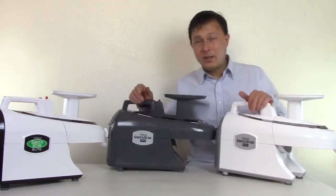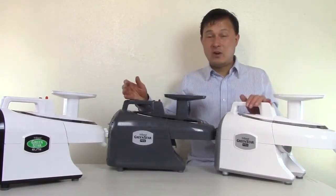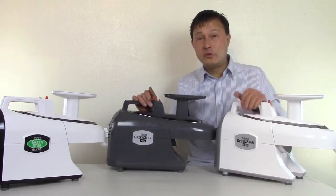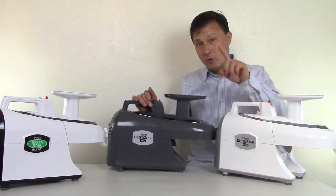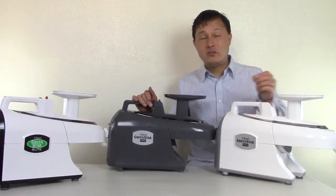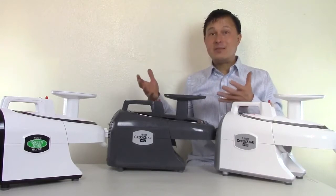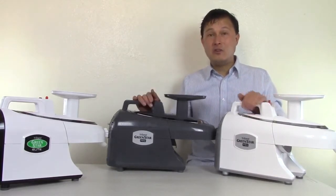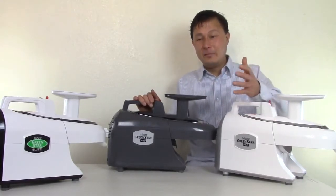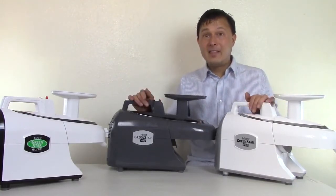I want to get into why I consider the twin gear Green Star juicers — whether Elite or Pro — the best juicers for home use. Of course it depends on your definition of best. If your definition is highest yield and highest juice quality, then this is the machine for you. I don't just make things up out of thin air; I try to prove everything I say based on my experience juicing and data I've seen.